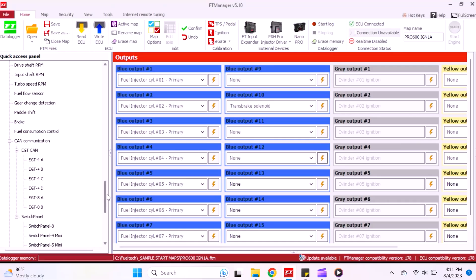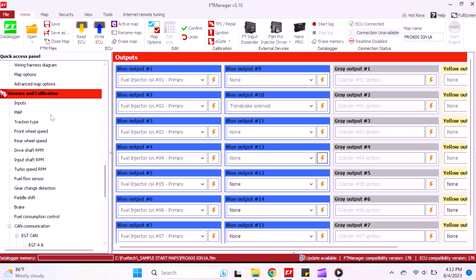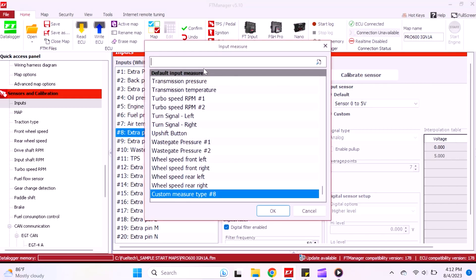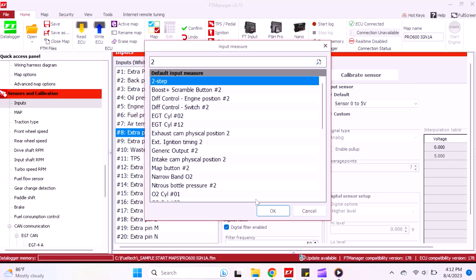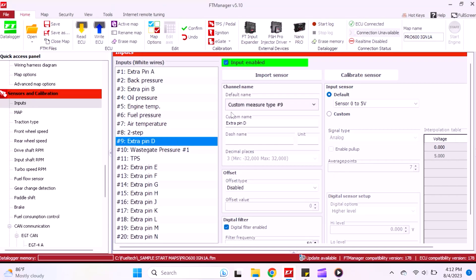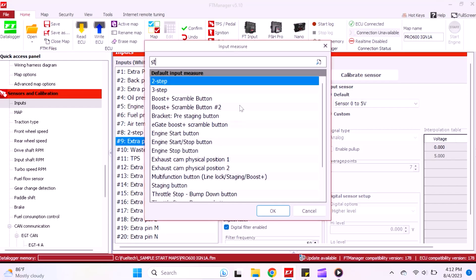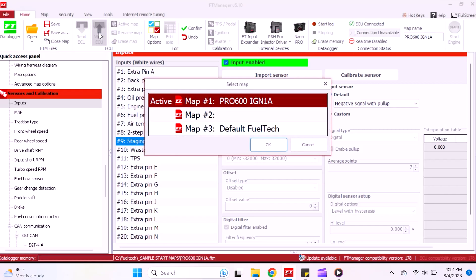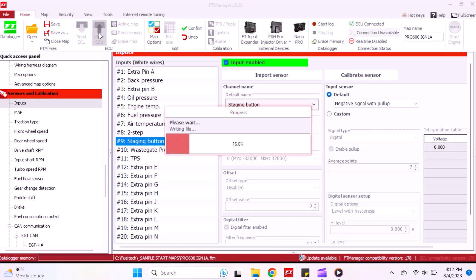Hopping back on the laptop, we scroll up to inputs. We have pin 8 and pin 9 open — Extra Pin C and Extra Pin D, as they'd be labeled on a Pro 600 harness. We're going to use pin C, which is white number 8, for the two-step wire — that's what tells the trans brake to turn on. Pin 9 will be our staging button. We'll assign those and write it to the ECU.